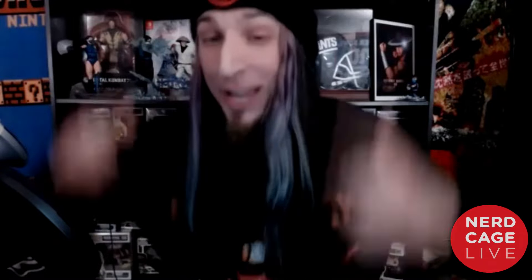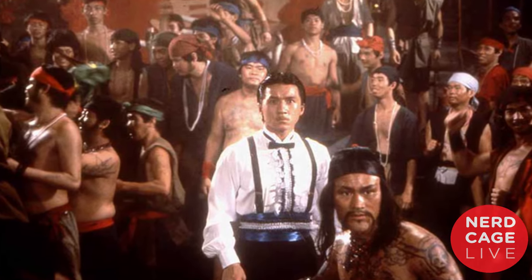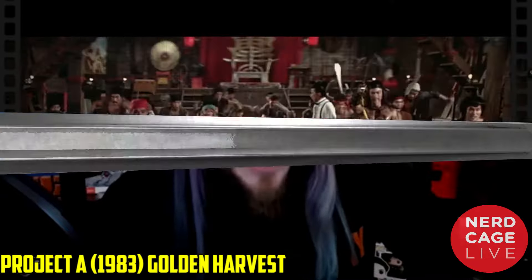Our next fight that we're gonna have Master Pesina critique is from my favorite actor and action star of all time — Jackie Chan — and one of his best movies, with his fellow martial artists Sammo Hung and Yuen Biao. I'm talking about Jackie Chan's Project A. The fight I picked is the pirate battle at the end of the movie against Dick Wei, who specializes in taekwondo and also trained Michelle Yeoh in the 80s. Without further ado, Master Pesina, go ahead and break this fight down.